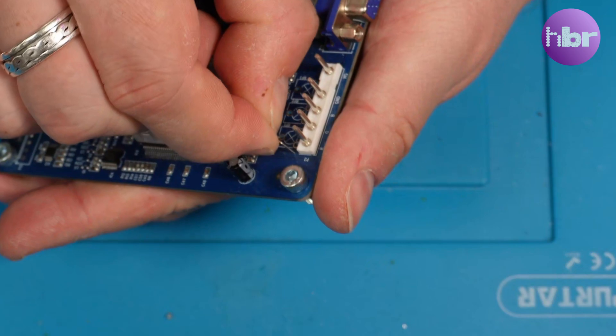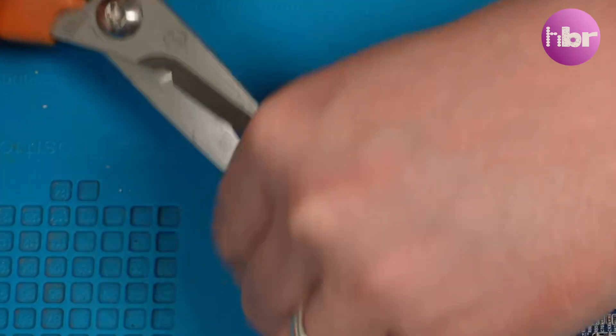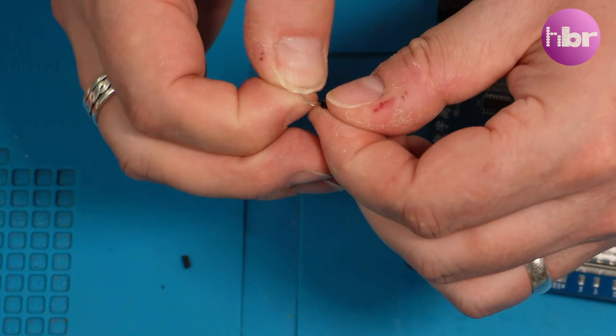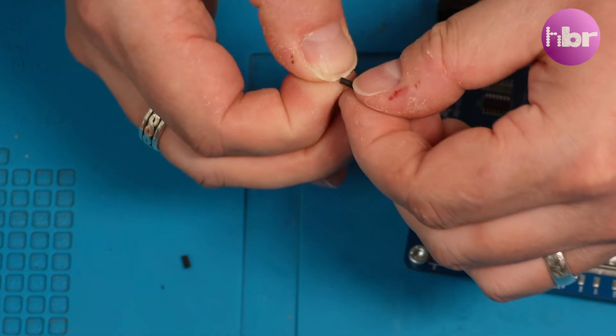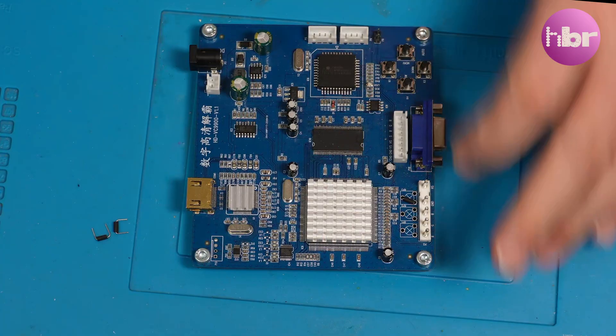I'm going to be putting some heat shrink over the links for nothing other than aesthetics. I suppose it makes them a bit more obvious that I've put something there, but really there's no value added — it just looks nicer in my opinion.